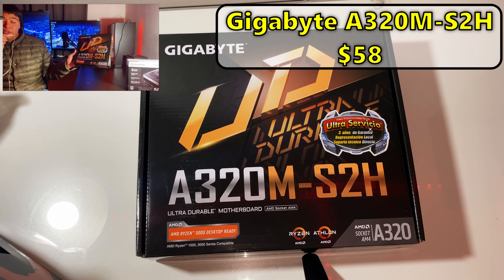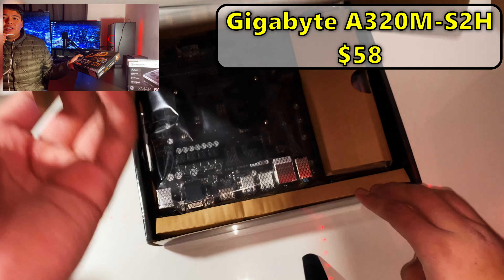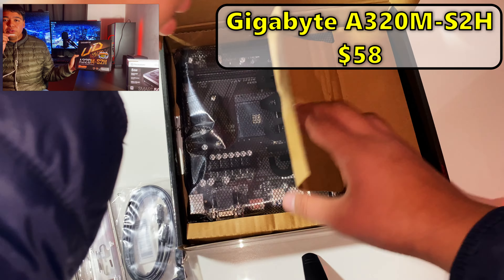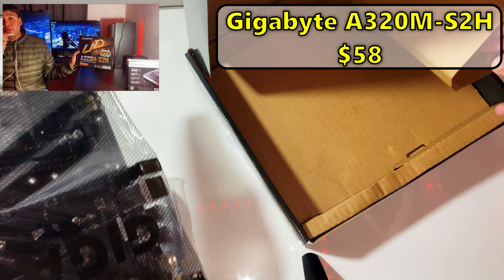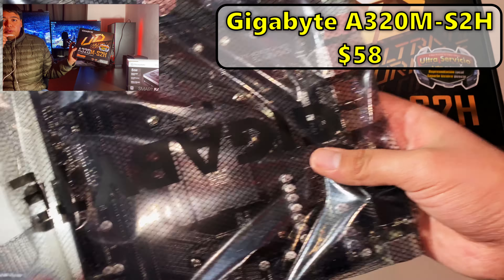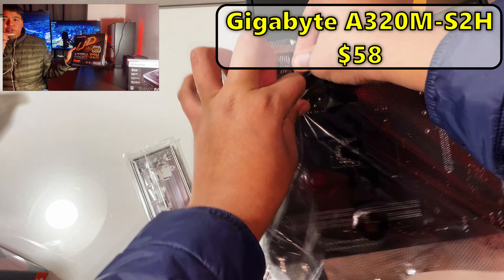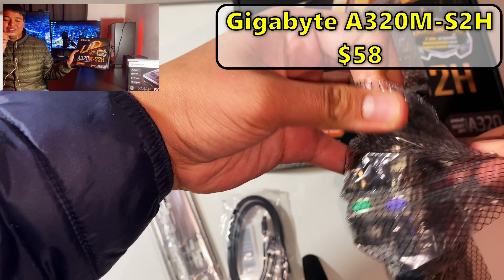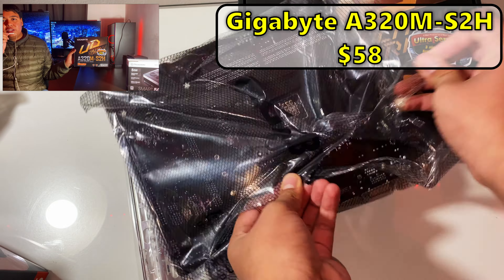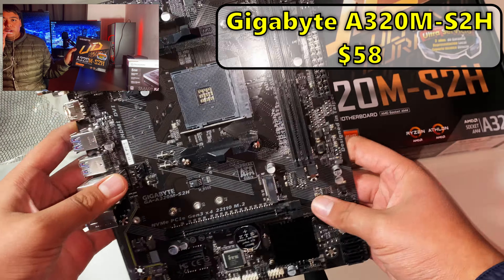Next up is the motherboard — I got a Gigabyte A320M S2H. I got it because it was pretty cheap and I wanted to have the IO shield, since a lot of used motherboards didn't include it. It also has Ryzen 3000 compatibility, which helps future-proof it for a possible future customer. It only has two RAM slots, but the build quality was pretty good overall.